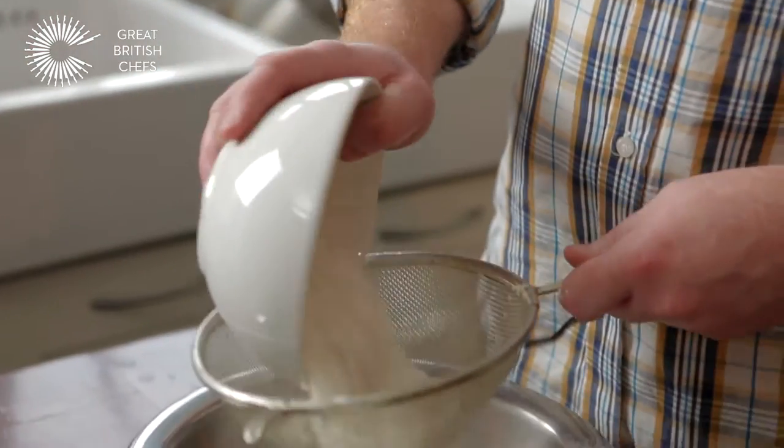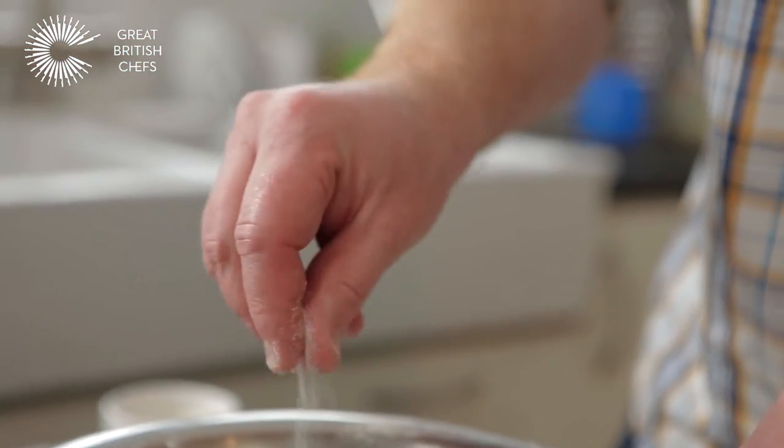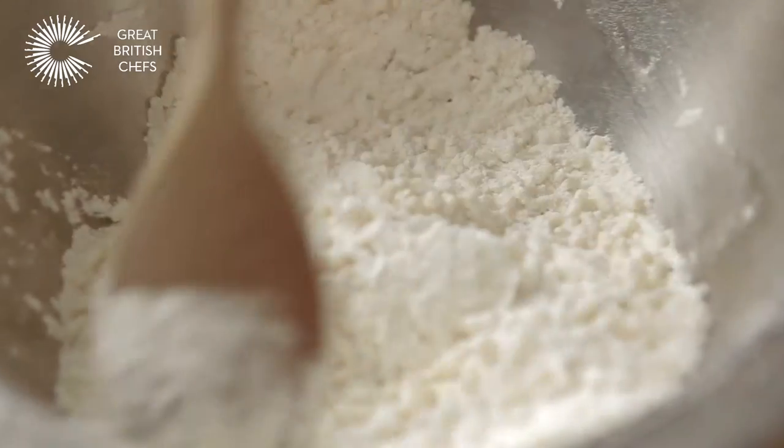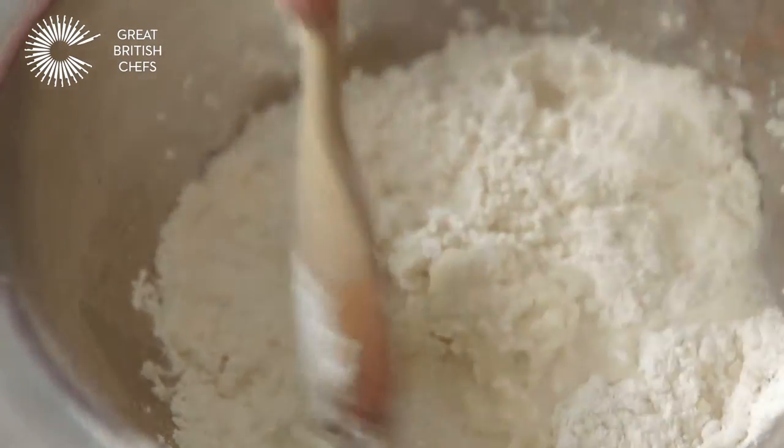So what we're going to do is start off by mixing our dough ingredients together. We need some self-raising flour — I've got 225 grams going in there. Then I just need a pinch of salt and then I want to add my suet. Mix it all together and then we want to slowly add some water, about six to seven tablespoons.